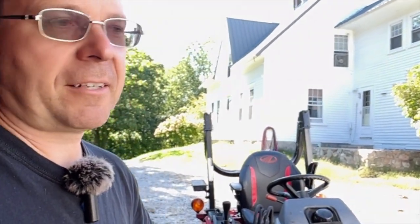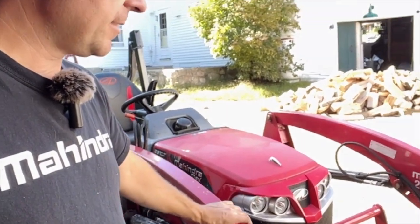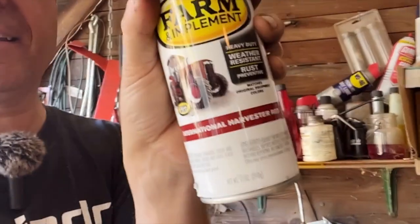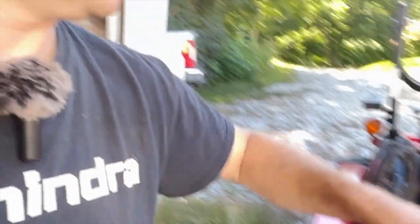The other thing about Mahindra tractors is I don't know what they do with their paint, but it tends to turn pink after a while. You've probably seen pink Mahindras out there. Fortunately, I have International tractors and IH red is an exact color match and very durable. The loader tops, grill guard, and hood have all been repainted and I think it came out pretty well.